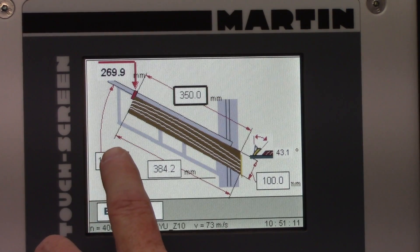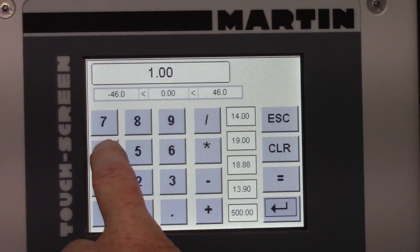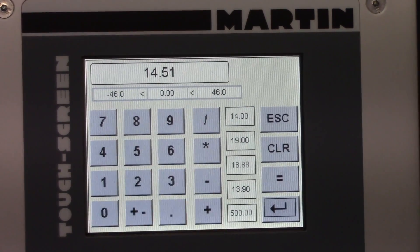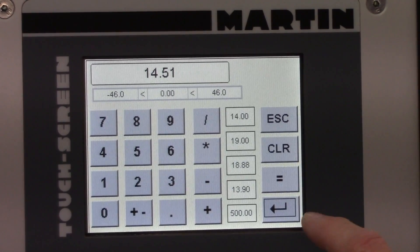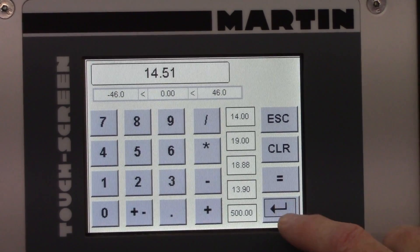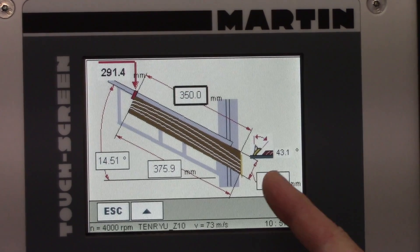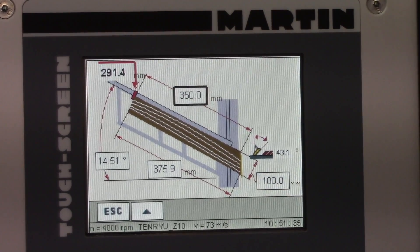Right now I need to change this setting to 14.51 degrees. I'll just show you what it does here. If I enter that, my fence is for the long point against here, which is for the wild end cut — the one I just did.